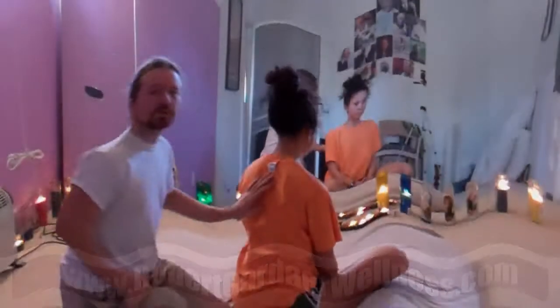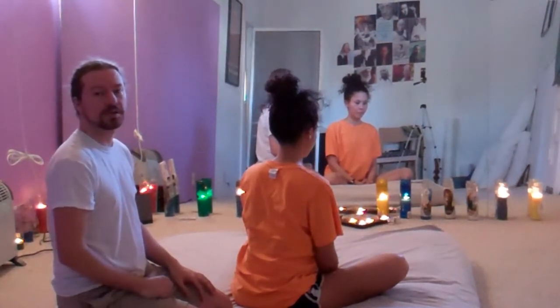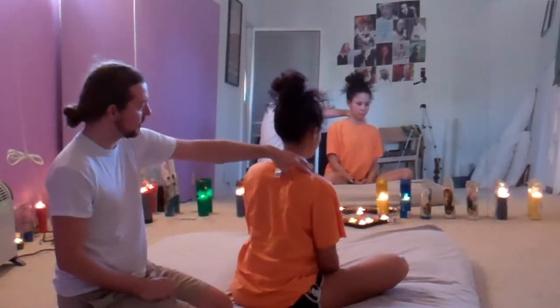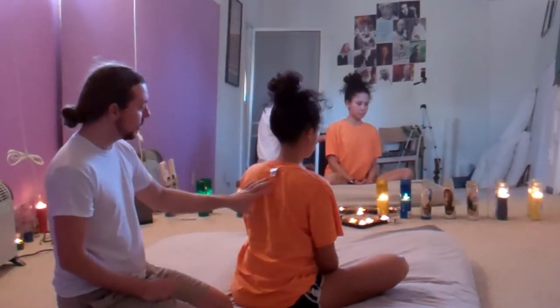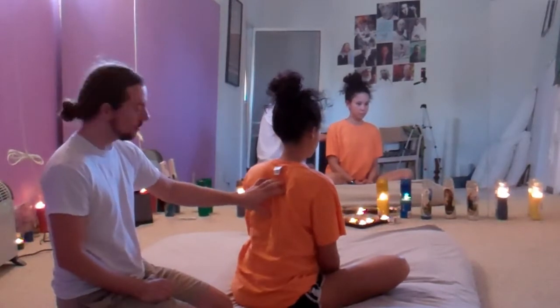I wanted to show something you can do for people for their upper back, which is often a problem — into people's upper back, usually in this area, and into their neck, into their cervical spine. I wanted to give you an additional option you can use. This will make you fun at parties, well received.